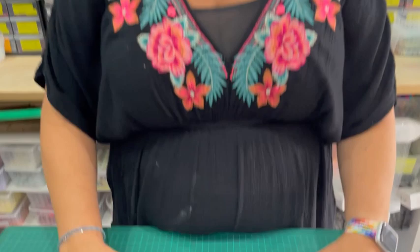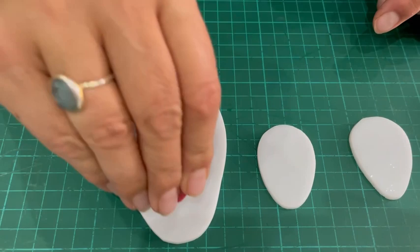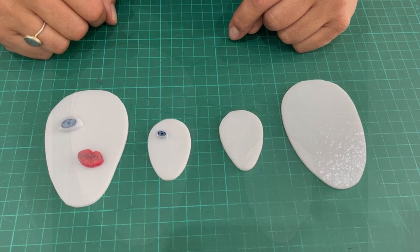The first thing we did for this project is cut these sort of egg-shaped, face-shaped pieces of white glass. The bigger ones fit our XL eyes and lips and the smaller ones fit our standard eyes and lips. I've taken a screenshot of this on a mat so you can see the size and use it as a template if you want.